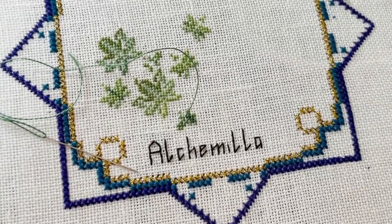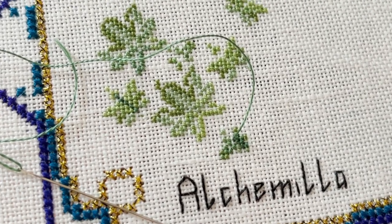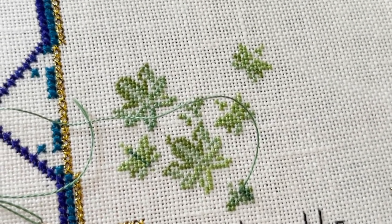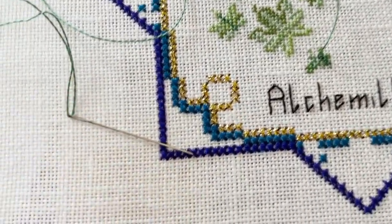I want to show you closer what I've done so far. This is tiny stitches, one over one. I'm stitching with a petite DMC needle.